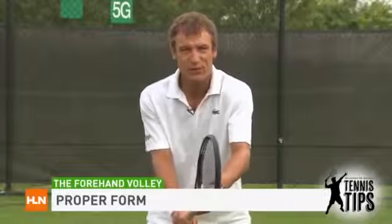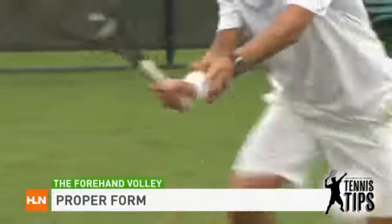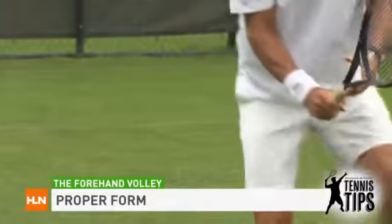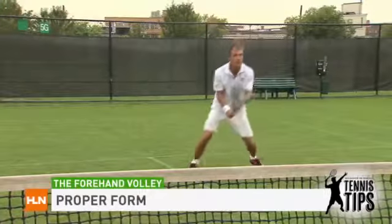The proper way to hit a forehand volley — the first thing you do, the backswing, is a shoulder turn. The second move is you fall towards the ball. The reason why you want to fall onto the volley is you gain power and you can take it earlier. Therefore, the angle of attack is easier and you take away time from your opponent.